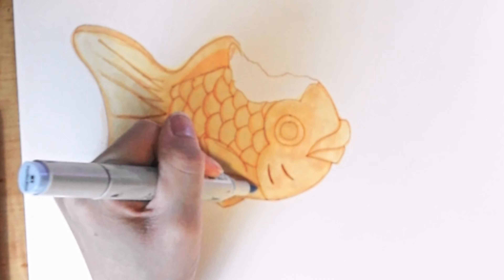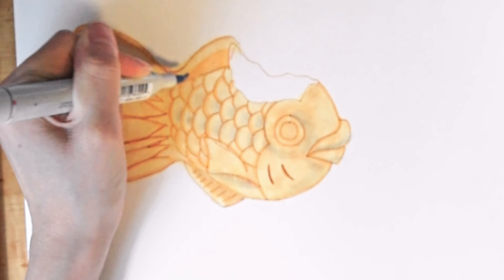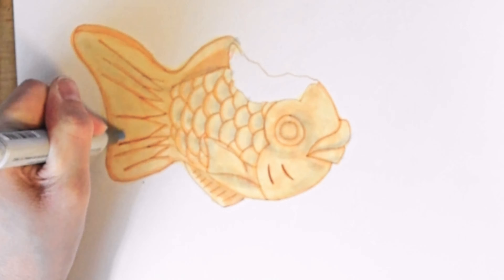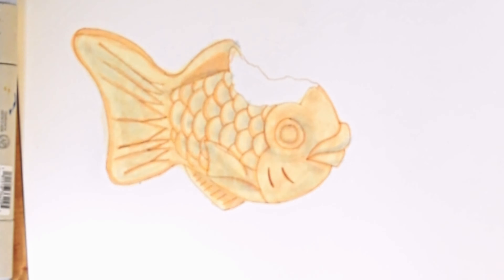Should we call them paintings or drawings? I've been debating about that too. And my best advice with alcohol markers is definitely layering — you want to layer and layer and layer. I could spend multiple hours just building up the colors.